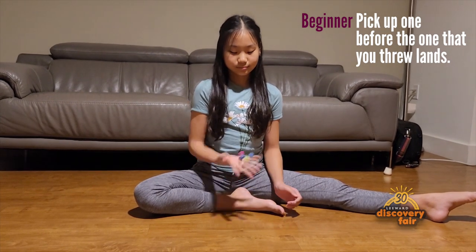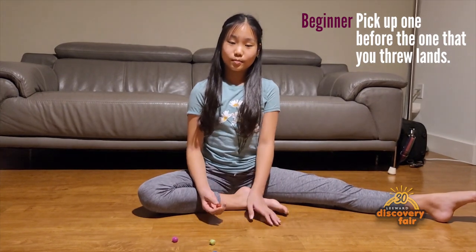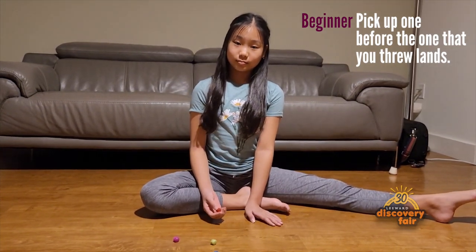If it is too hard, there is a beginner version. You spread all and pick up one, throw one, and pick up another before the first one lands.